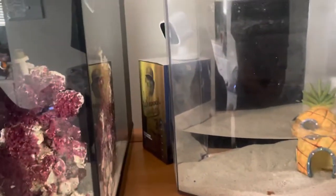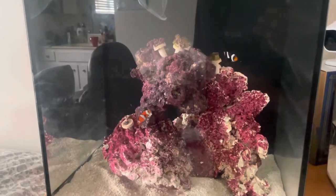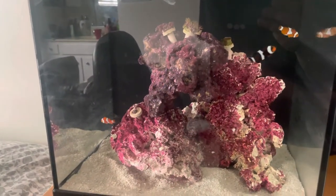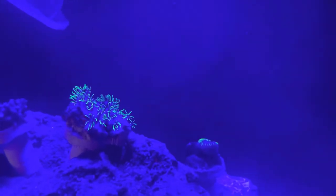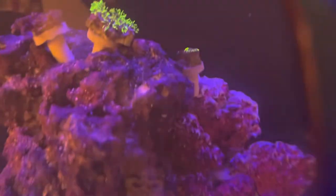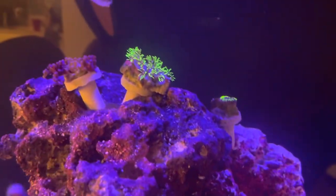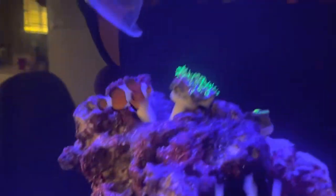I've got my little Blink camera checking out the tank — everybody's doing great. Turning on the light for you guys so you can see that coral — there it is. Hey, look at that coral all opened up! And look, I'm showing you guys through the UV sunglasses — hey, how beautiful!